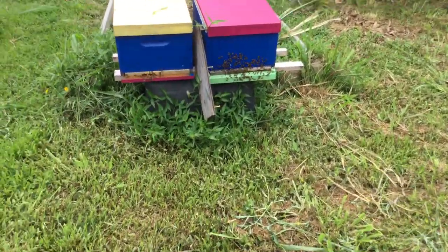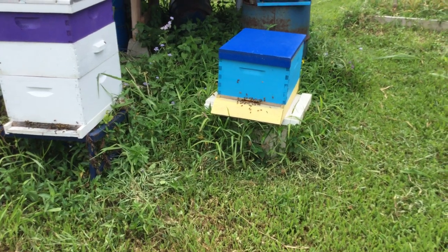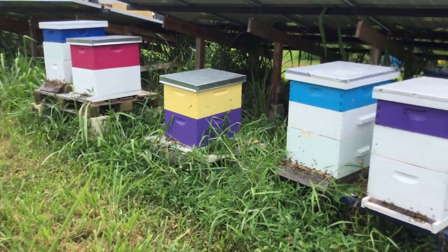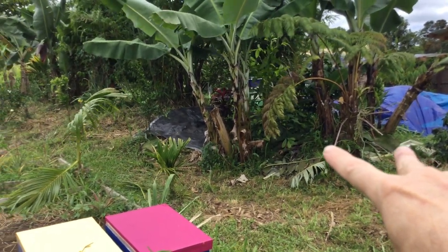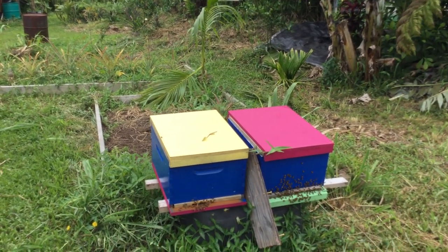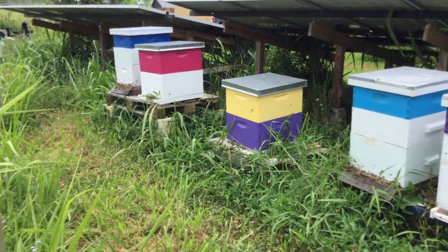Here's the bees, how they're doing. This is the last two swarms — that's another swarm, these are older swarms. Just about all of these are swarms, every one of them except two. Two I have over here, I bought from my mentor Shane. All of these are swarms — some from my own bees and most of them from other places. They came here. So this is my apiary.